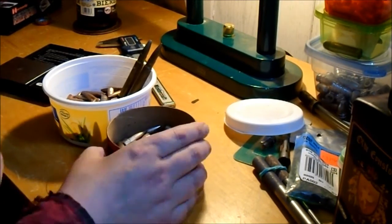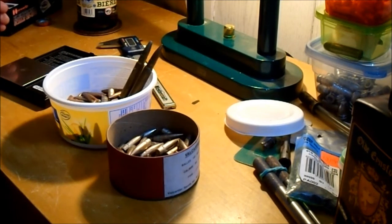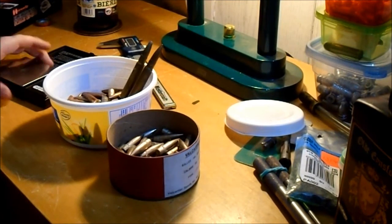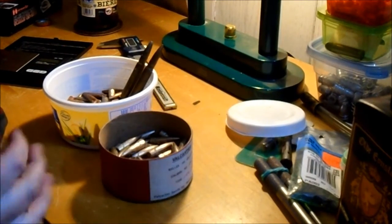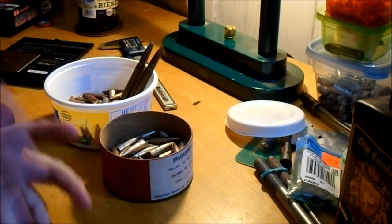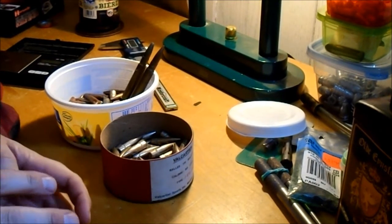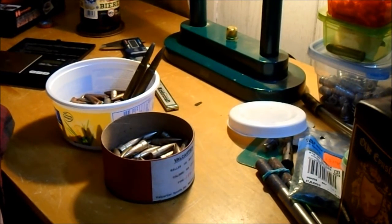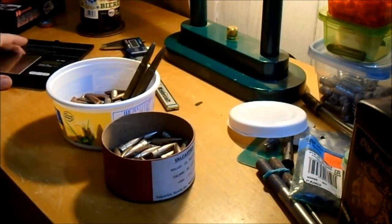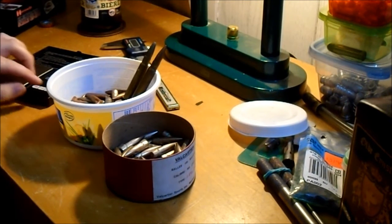I'm making a short video here to talk about some Mark 7 bullets. I was talking to 314 the other night - he had some that I suspect are Mark 7 bullets, sort of like the weight, flat base and so forth. I'm pretty sure they're Mark 7 bullets, and they might be American-made contract ones.